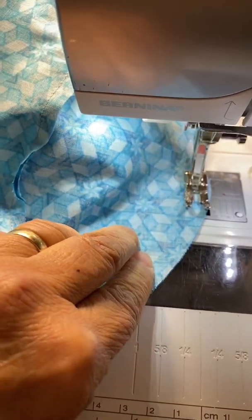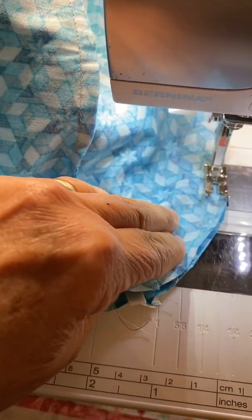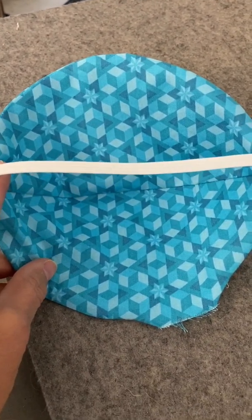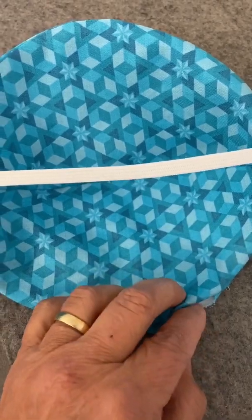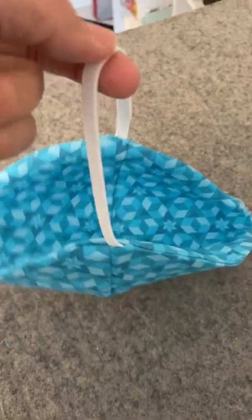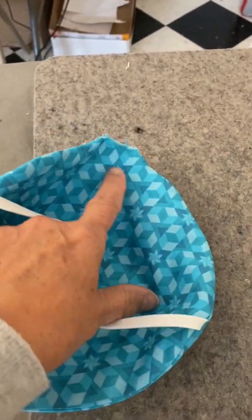Stop before you get back to where you started, leaving about two to two-and-a-half inches so you can turn this right sides out. Now I've turned this right sides out, and here's where I turned it through the opening. You're going to roll this edge under and either stitch it closed by hand or by machine. This isn't going to fit you occlusively just yet, so we're going to talk about how to fit this once I get this edge sewn shut.